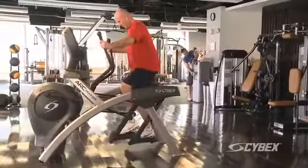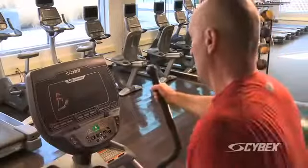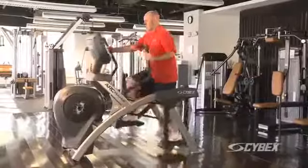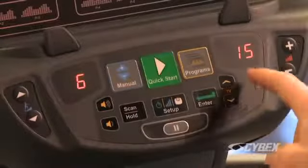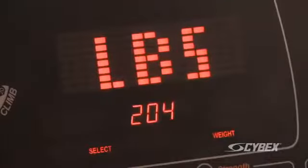Getting started on the Arc Trainer is easy. Step in and push down and back. Next, you can select Quick Start to begin a timed workout. Enter your body weight by pushing the scale on the setup button, and then adjust the up and down arrows to set your weight.